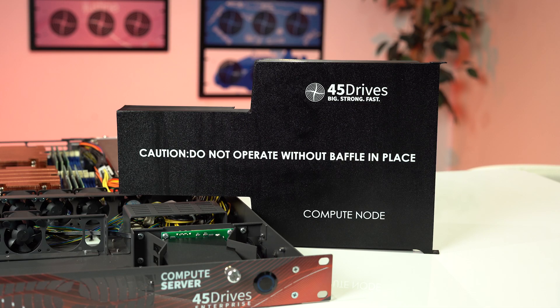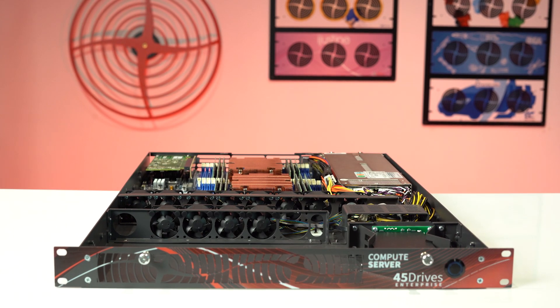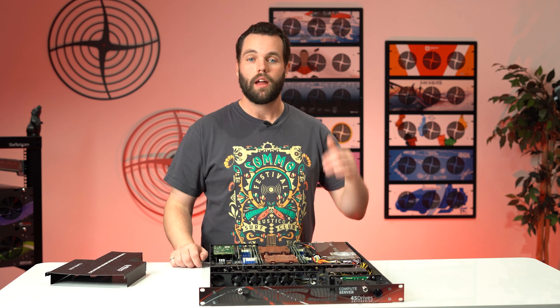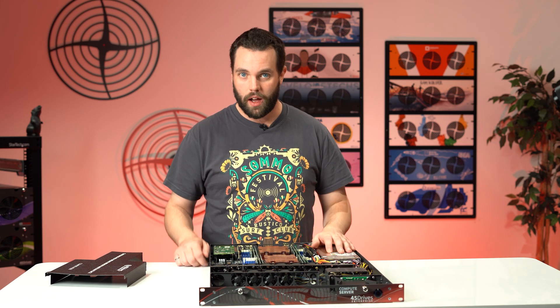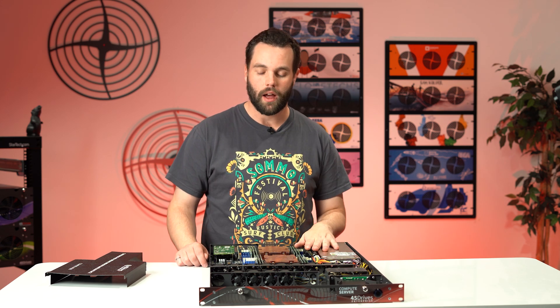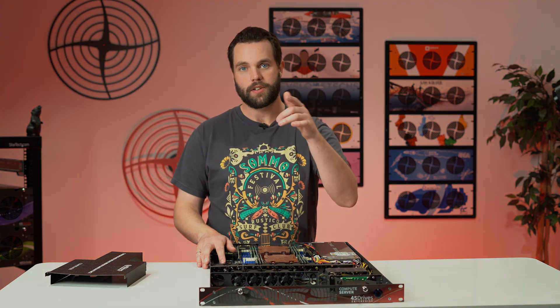So the compute server — anything where you've got to do a lot of thinking, great use case for this. How do you get this thing? 45drives.com — come on in and check it out. If you have any questions, reach out, give us a phone call, send us an online message. We're always watching all the socials and we're eager to hear from you. Give us a call. With that, catch you next time.